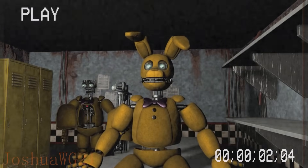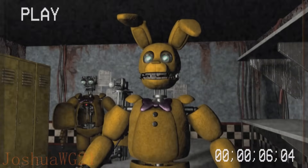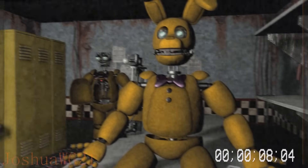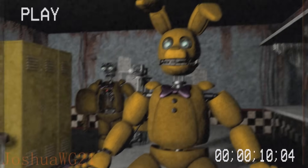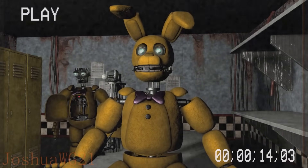Hello and welcome back to employee suit training. Today we have got one functional spring lock costume. We have two costumes, but we will just use this one. It does not matter, because they both have the same endoskeleton.